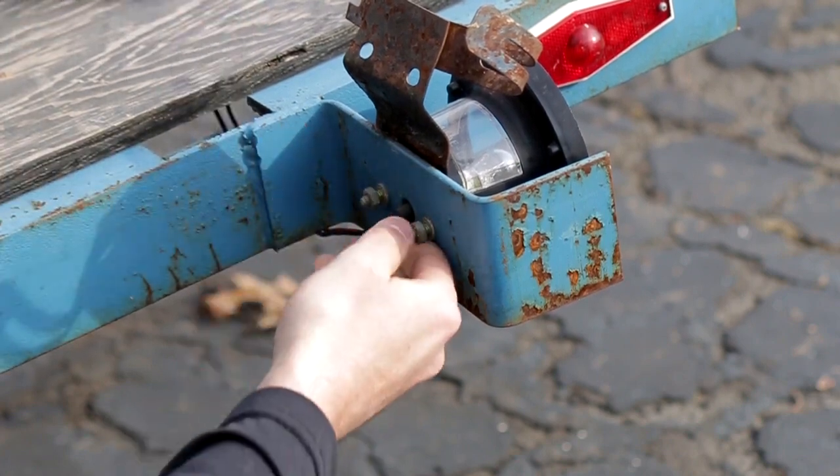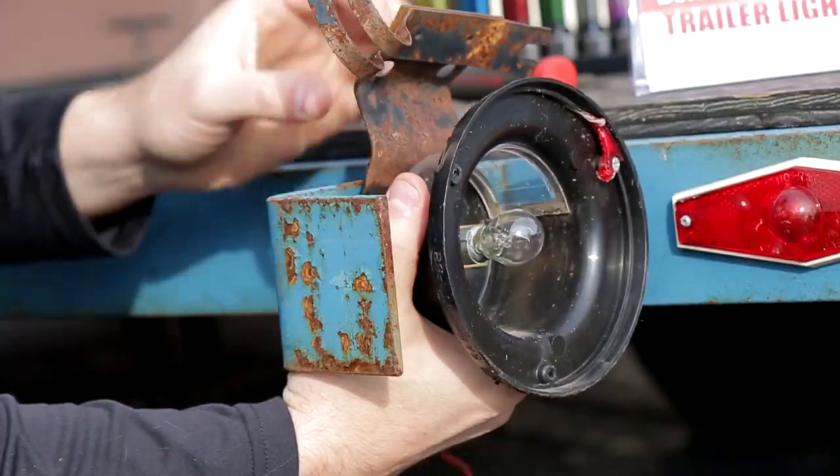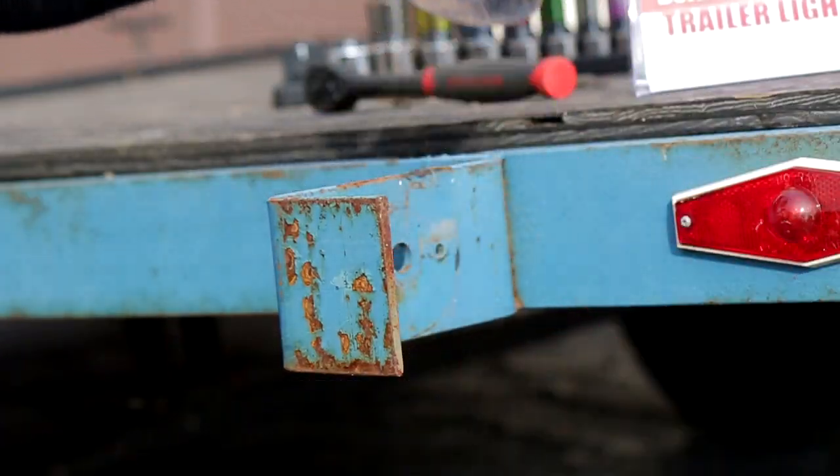Now if these are rusted, don't worry about it — the new kit comes with brand new hardware, so you can just toss the old stuff. The same goes for the license plate holder as well; that metal piece, just toss it out. It's useless.